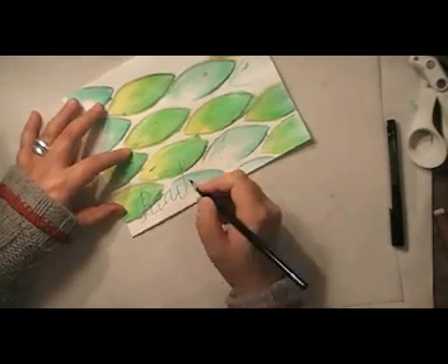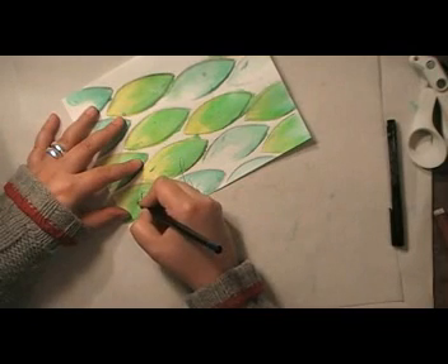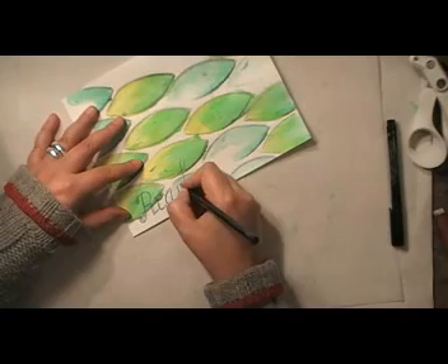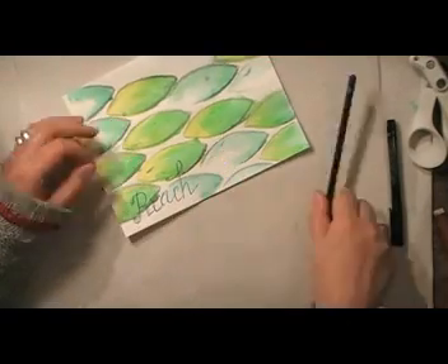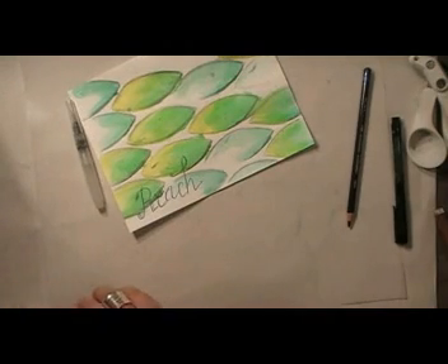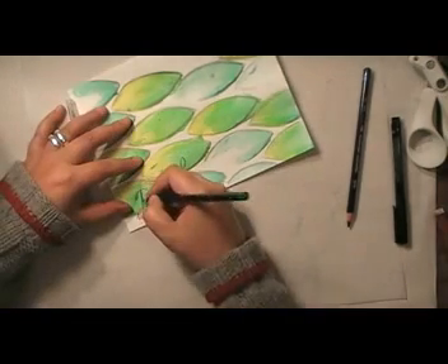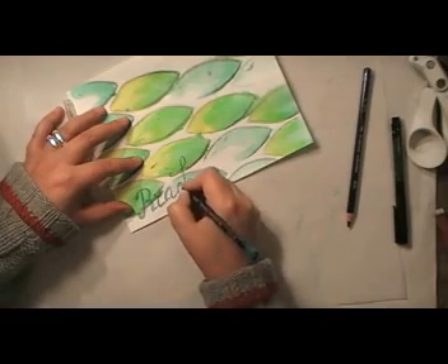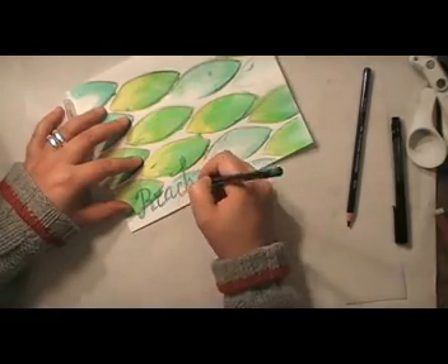I'm still using the pencils to add some writing. And as the colors underneath have been completely diluted with water and are completely dried, they won't blend with what I'm doing on top of it. I'm working with some darker blues and they won't interact with whatever is underneath.